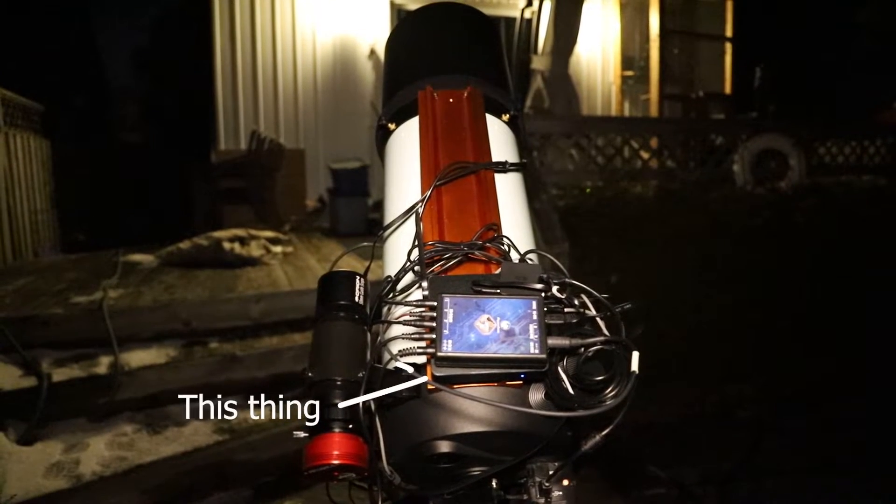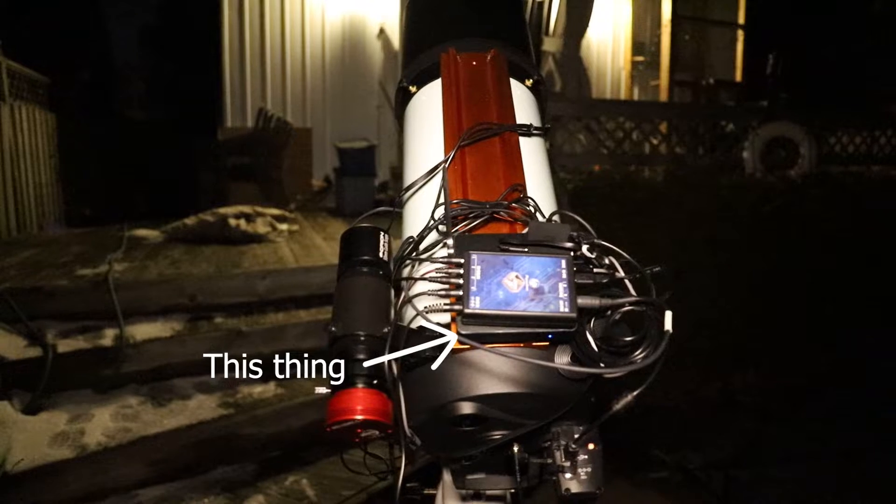Anyways, I get a lot of questions surrounding my acquisition PC and I thought it'd be a good idea to do a video on it and deep dive into some of its features.